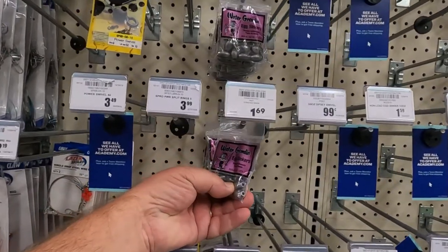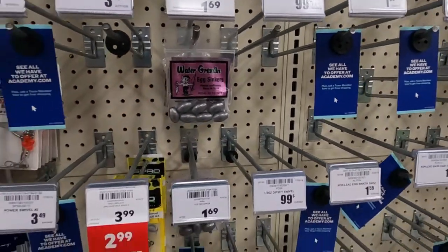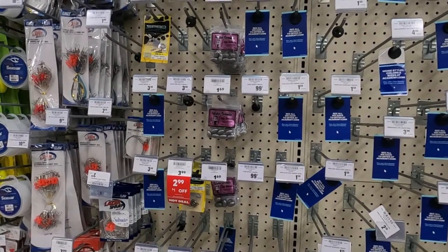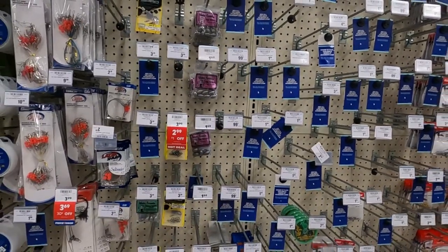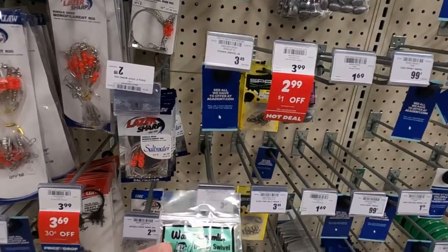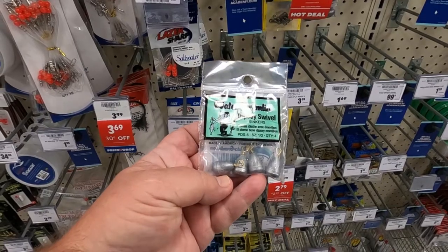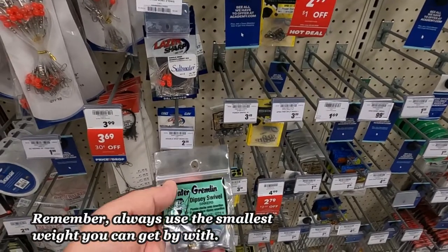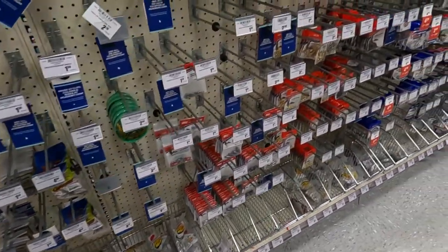These are egg sinkers. You run your line through them — if you can see that. The weights seem to be slim pickings, so I'm not going to be able to really show y'all much here. Okay, this is what I use — something like this size right here, and this style, and this size as well. Sometimes they get smaller, sometimes bigger. We're going to go ahead and get these.